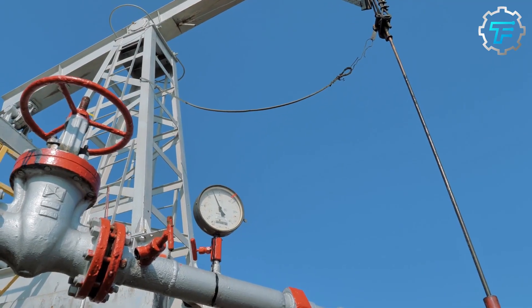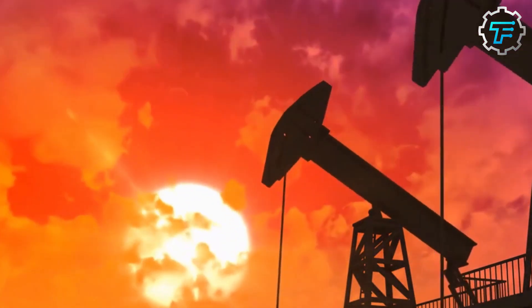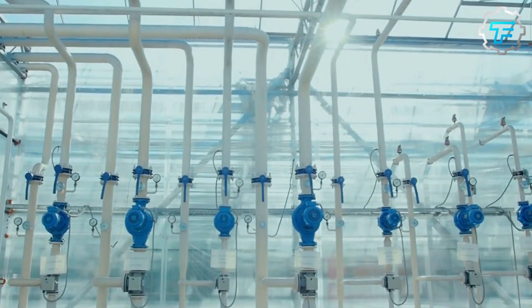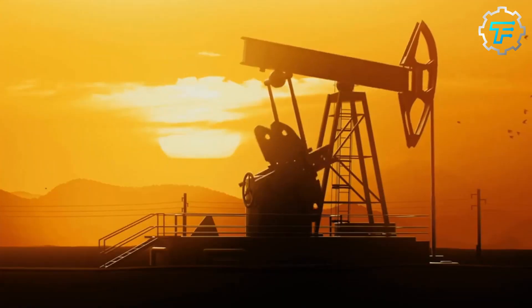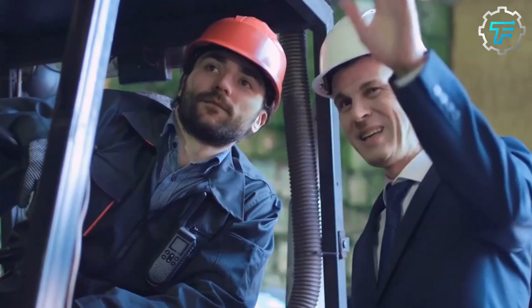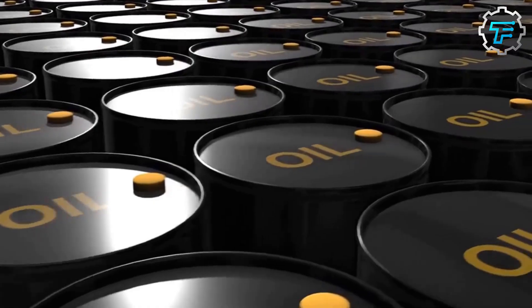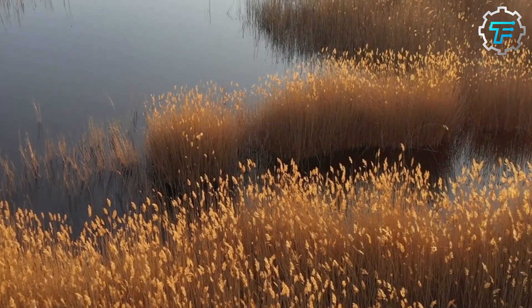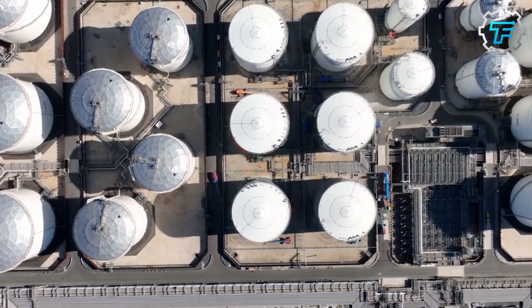After the casing is installed, a series of valves and pumps are attached to the top of the well. These valves and pumps are used to control the flow of oil and other fluids from the underground reservoir and bring them to the surface. The type and number of valves and pumps used will vary depending on the characteristics of the oil deposit and the desired rate of extraction. Once the extraction equipment is installed, the well is ready to begin producing oil.